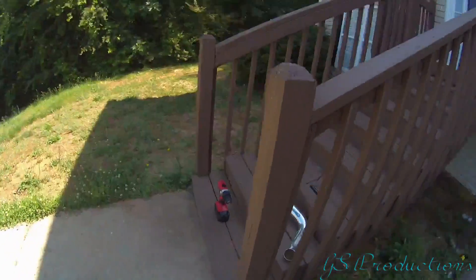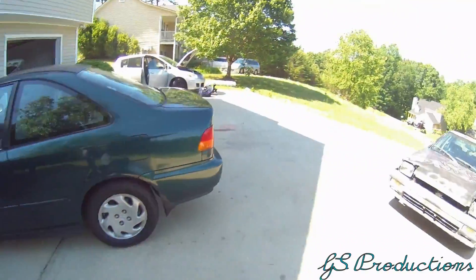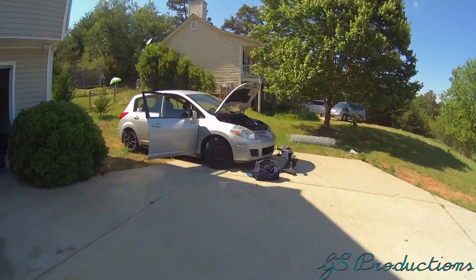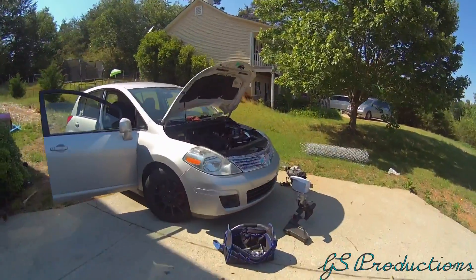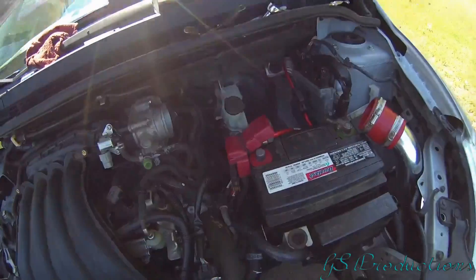What's up YouTube, I got a new camera and I'm in the process of actually doing something. I got a little too carried away with it because I wasn't planning on doing this today. I was doing the spark plugs and figured while the air intake's off, might as well fit a cold air intake.